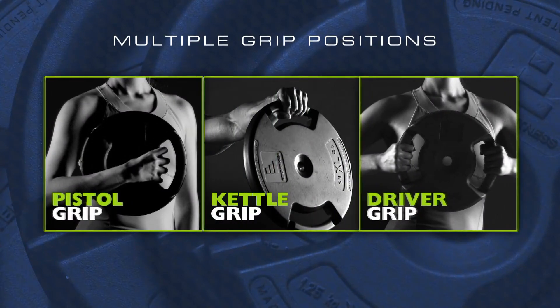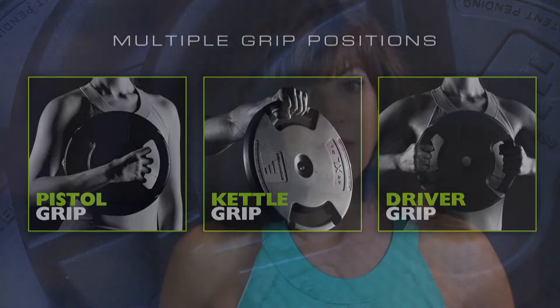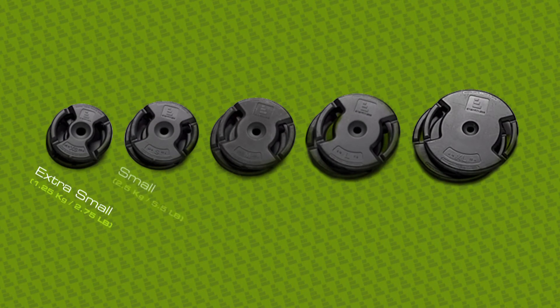The best grip is the one you feel most comfortable with. Not only are the new group fitness weights easier to control for more enjoyable and safer workouts, but the new five weight lineup creates smaller weight increments to fit a wider range of participants. The result? Faster, steadier improvements and more rewarding workouts.